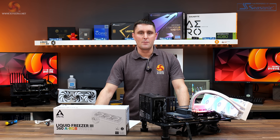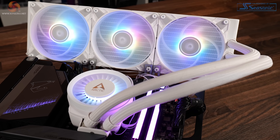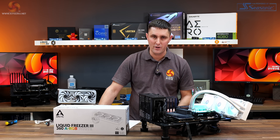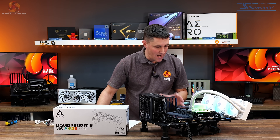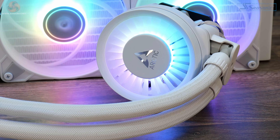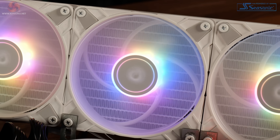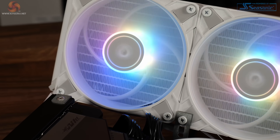There are clear positives and reasons to buy the Arctic Liquid Freezer 3 on both platforms. At maximum fan speed it runs very quietly at 43 decibels, and we only had to reduce fan speed by about 200 RPM to reach 40 decibels for noise normalization — really good for a high-performance cooler. It's much quieter than other high-performance coolers at a similar performance level on the AMD platform, so even if you're particular about noise you won't find it too distracting even at maximum fan speed.